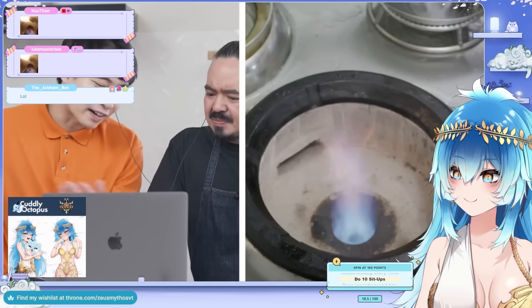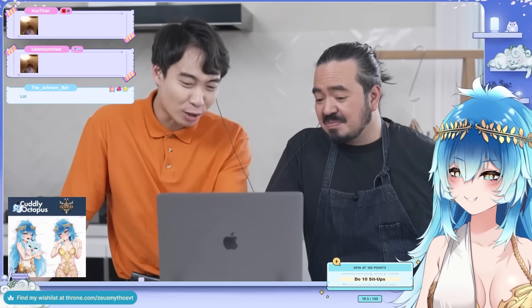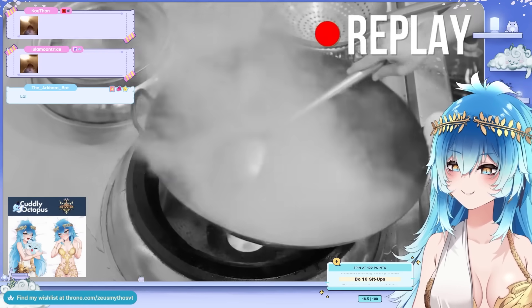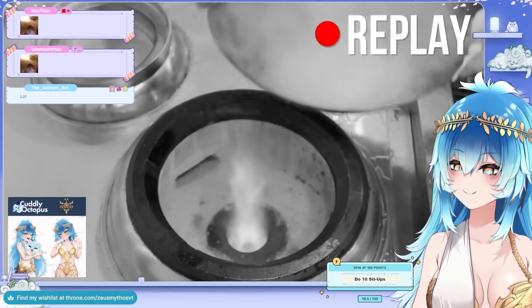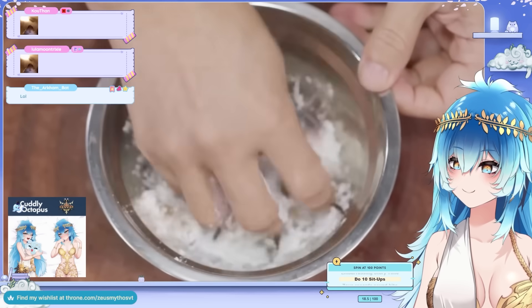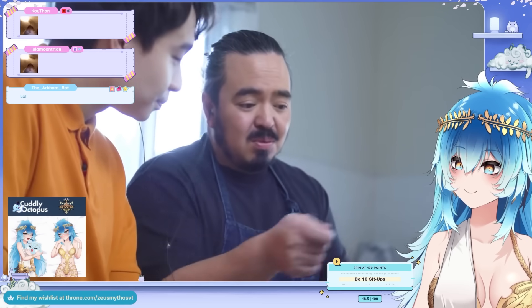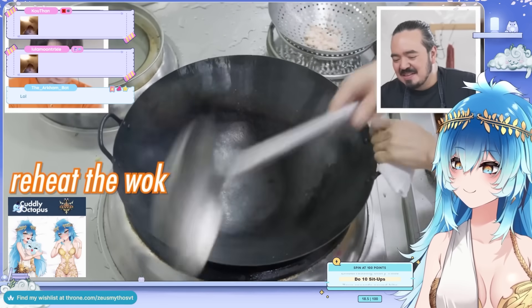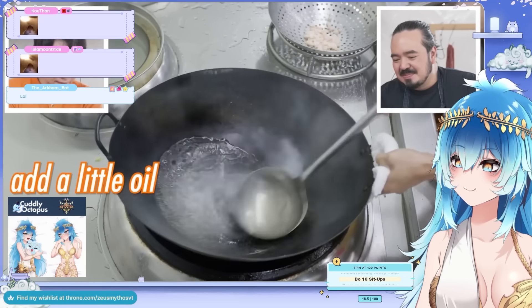Look at that fire — so satisfying. This is a lot of blue fire; this is where the wok hei is made. When you add the shrimp into the water like that, you have to keep it moving very quickly, otherwise it's going to stick together because of the cornstarch. If the water is boiling fast and you move quickly, it will stay separate.